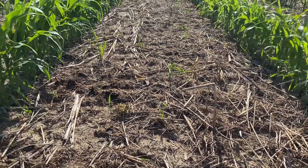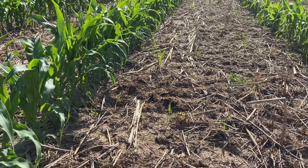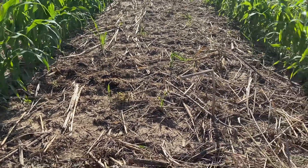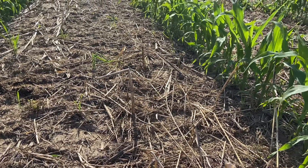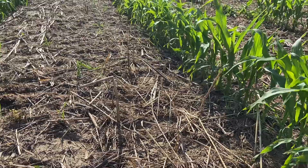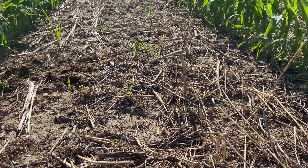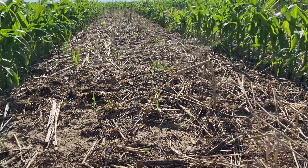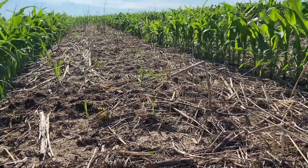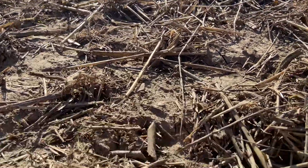A month after we terminated the cover crop, our soil life is really active and it's breaking down this residue at a rapid pace. And I'd say it's breaking it down too fast, because we want to make sure that we have our ground protected at all times. And that's why we're trying to interseed the corn with cover crops as well.